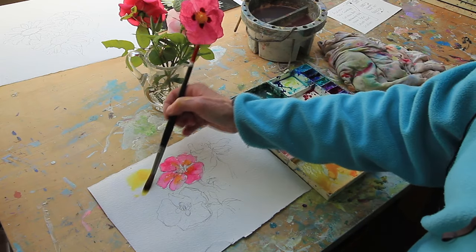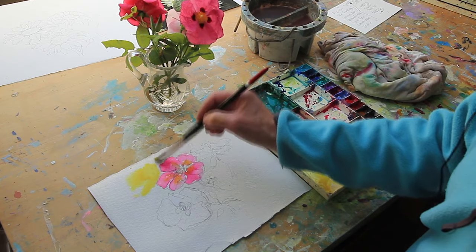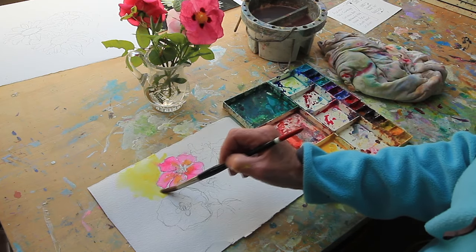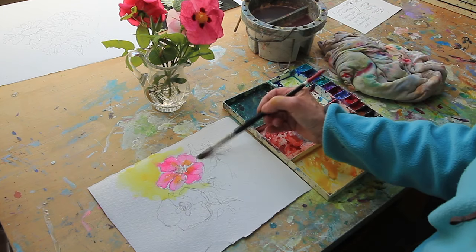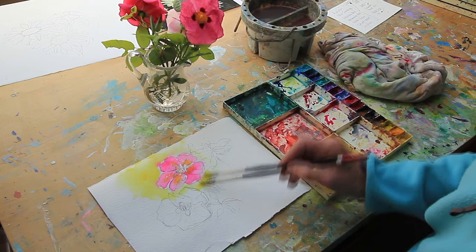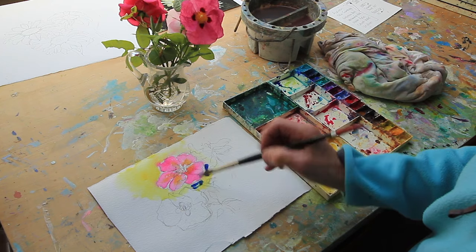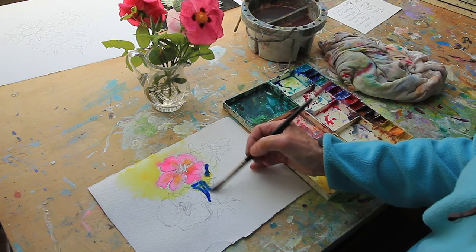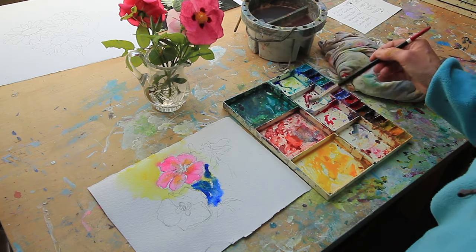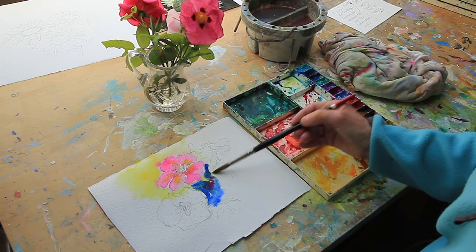Alizarin, which is cool, as opposed to New Gamboge, which is warm. Ultramarine blue — a bit of drama down here. Drop in a little bit of magenta.